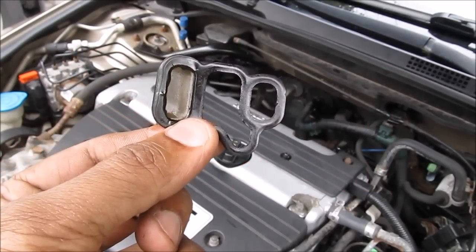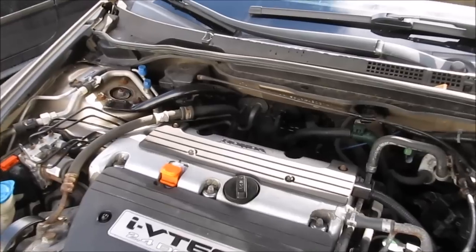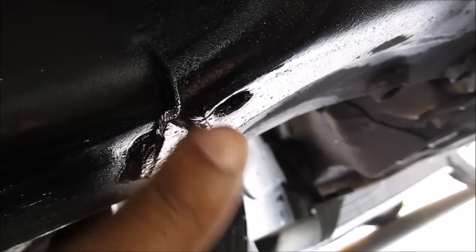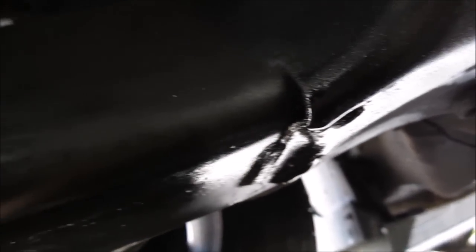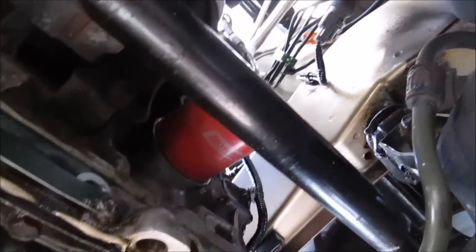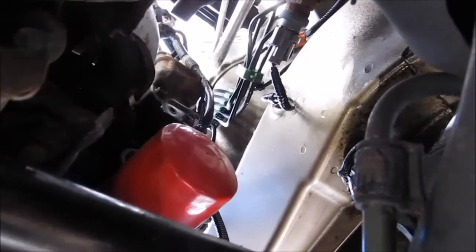One of the common problems on these Honda VTEC motors is that this gasket leaks. The VTEC actuator is actually located at the back of the engine down here. There are three 10mm bolts that hold it in. You can actually see how much oil is leaking off the subframe here at the bottom — the oil pan is wet, the CV shaft is wet, and you can see the wetness continues all the way up to the top.